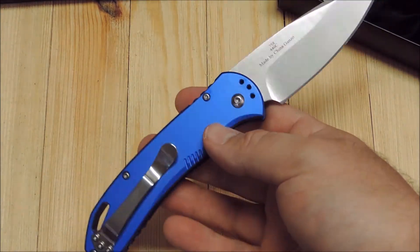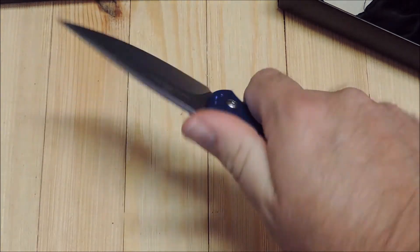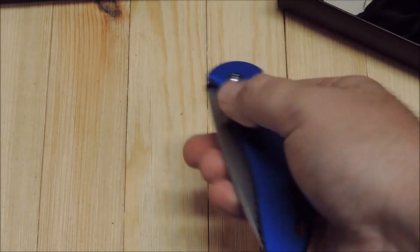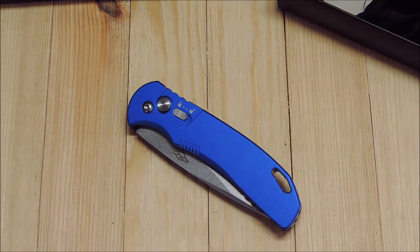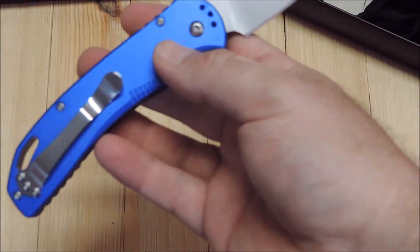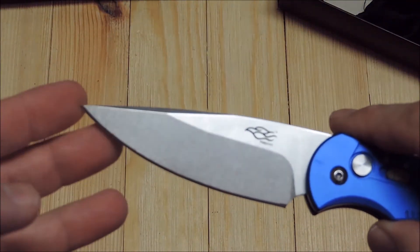The price on this is only about $25 to $30. A lot of the Chinese sites have it. Got a variety of different colors — black, orange, red. I like blue, as you know. It's 440 steel, good old 440, nothing special. Handles are aluminum. Fine edge. Drop point blade.